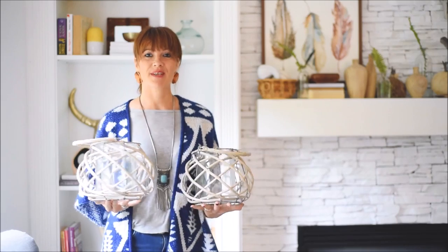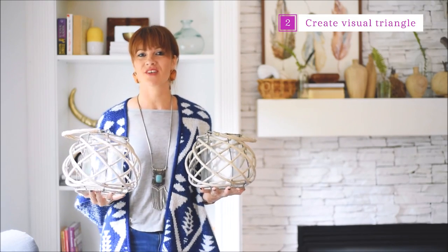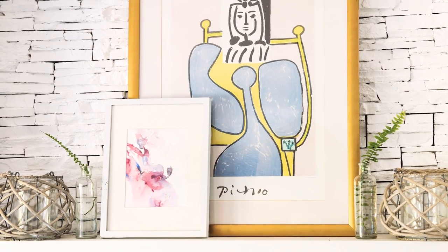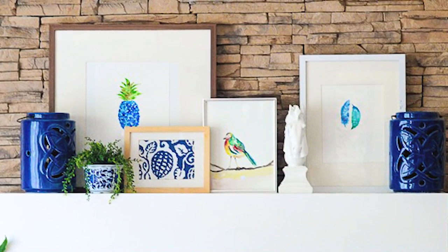Tip number two is to create a visual triangle and decorate with symmetrical decor. For this option, I would probably put a large mirror or wall art onto the center of your mantle and decorate with identical home decor pieces on each side. This option is going to create a beautifully balanced look.